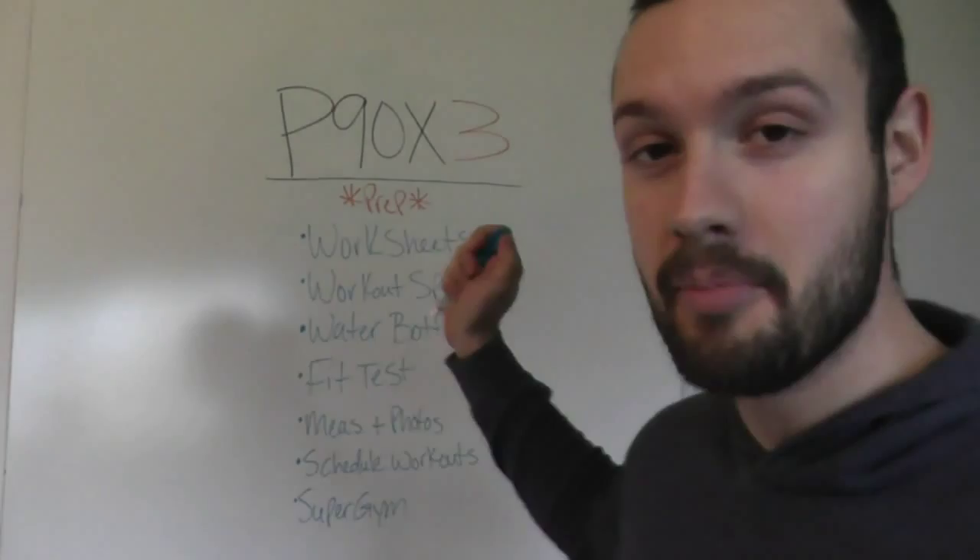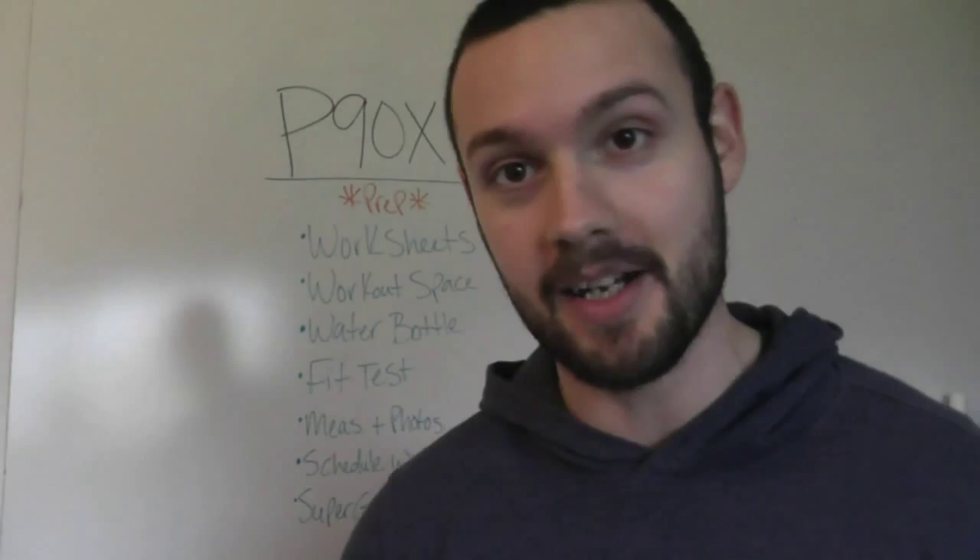What's up guys? Chaz here bringing you our P90X3 series videos. This is going to be about prep. You have your programs and you're getting ready to start. If you're in my personal test group, most of us are starting tomorrow. A lot of this stuff should be done by the end of tonight to prep yourself for the best transformation that you can get.